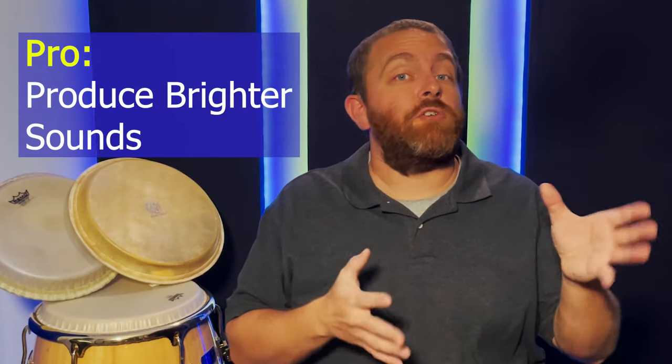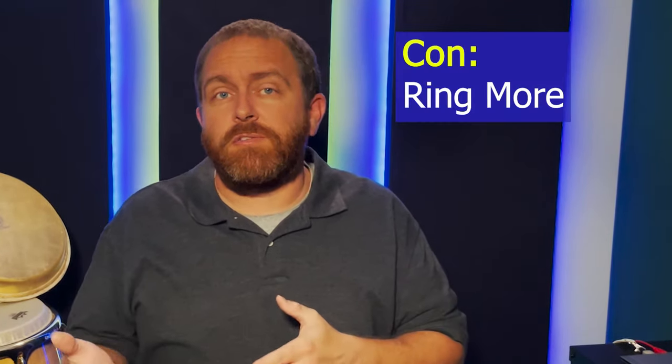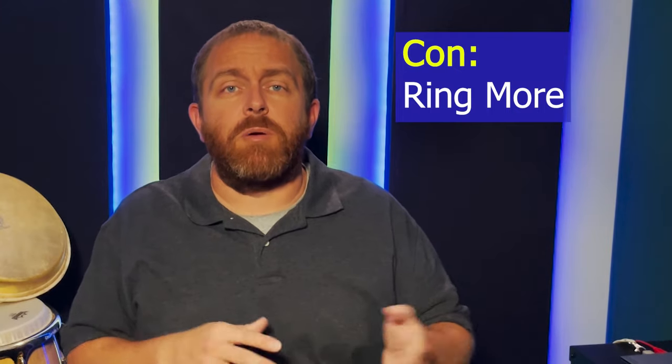The synthetic heads produce brighter sounds, so they could cut through the mix in loud rhythm sections easier than when playing real skins. Some synthetic heads also tend to ring more than real skins. This can be annoying to some drummers, but it could also be a positive — that ring often helps congas cut through in a dense mix. So this is really a soft con because it depends on the situation.